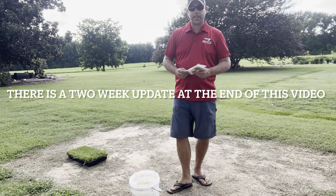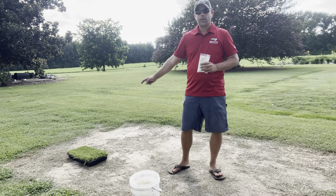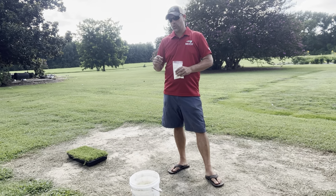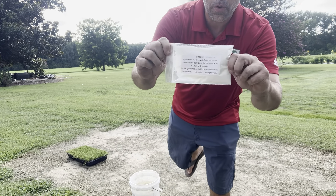Hey everybody, welcome back to NC Grass Plugs. Today we are going to show you how to set our 50 cell Bermuda plugs using our auger, and we're going to show you how to mix up soil moist.